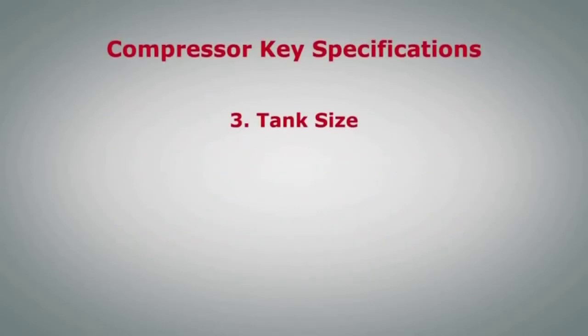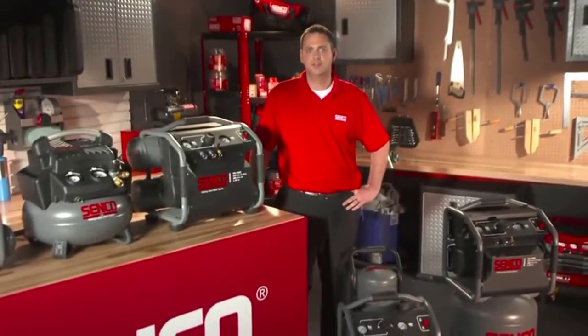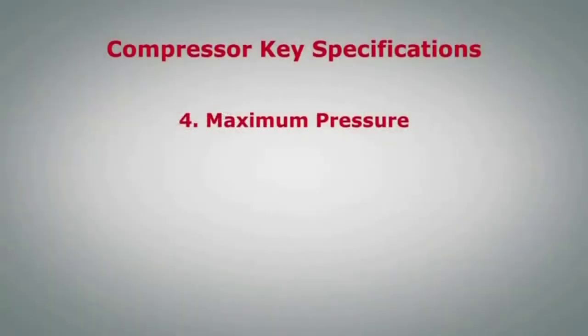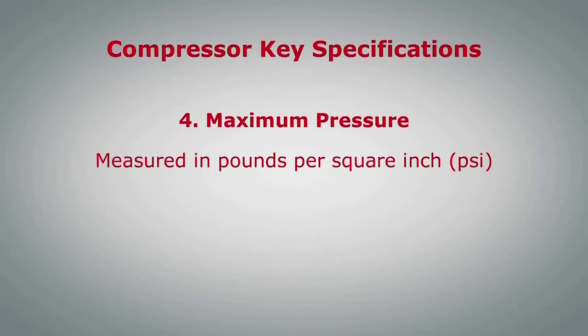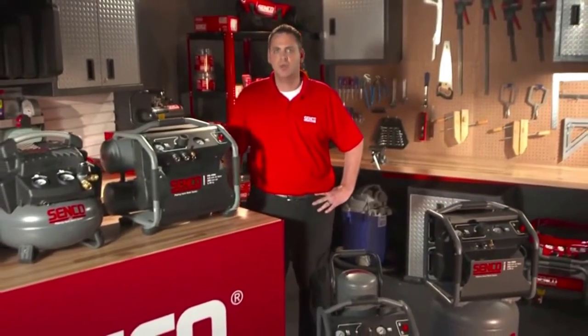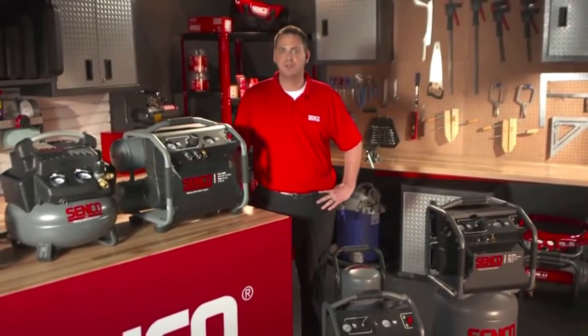Another important specification is the tank size. The tank is where the compressed air is stored, so the larger the tank size, the more compressed air is in storage to be used to operate the pneumatic tool. In conjunction with the tank size is the maximum pressure specification. Measured in pounds per square inch, or PSI, this is the pressure the air compressor generates inside the tank. Higher maximum PSI also allows for longer operating time without the motor and pump kicking on to refill the tank.